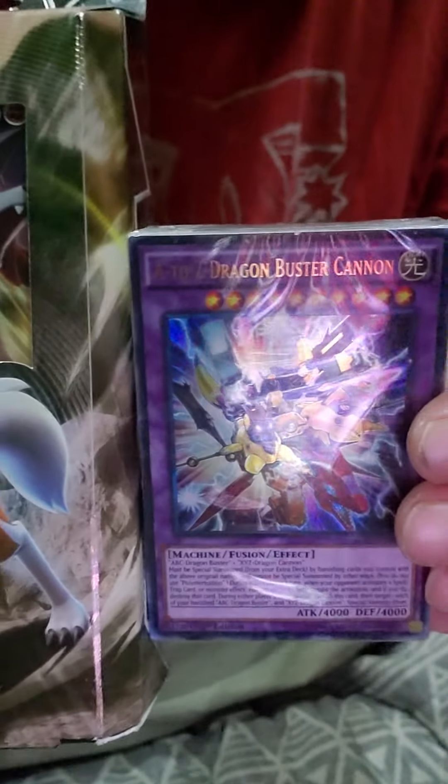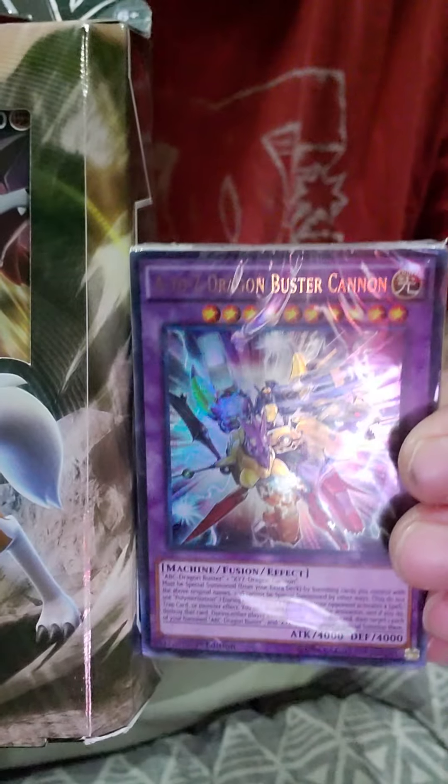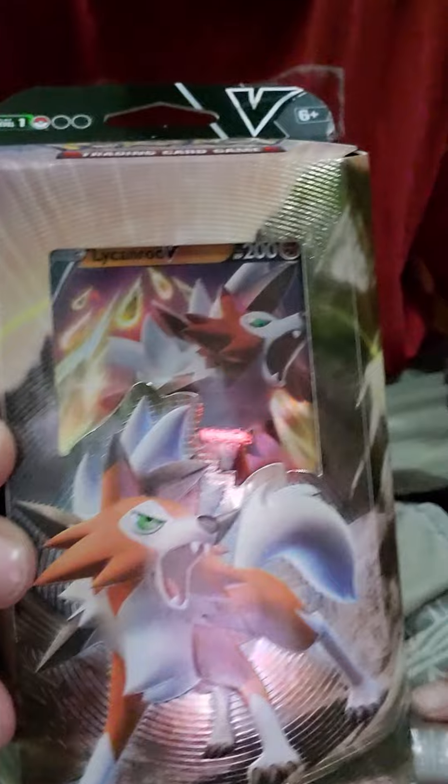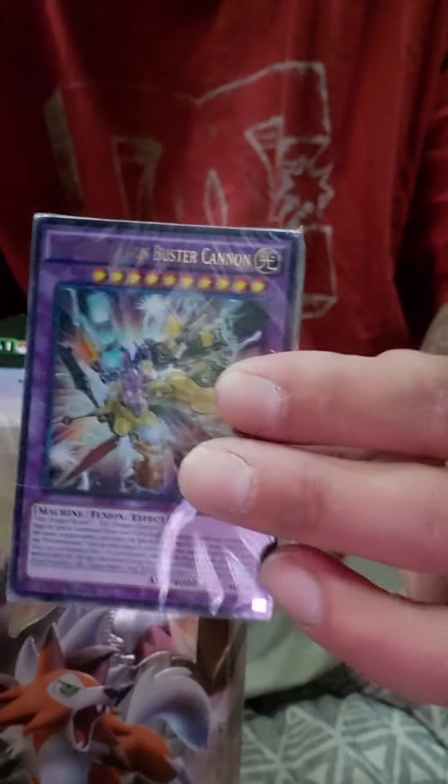Welcome everybody, this is Jack of Guar here. So I've done a couple post videos of which one I should be opening — either this guy, the A to Z Buster Cannon, or this entire box of Pokemon first — but I didn't really get any response or reviews back, so I think we're going to start with the Pokemon box.